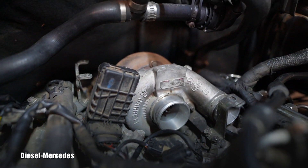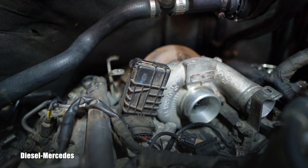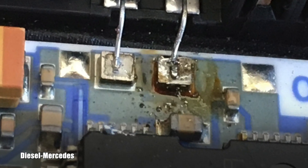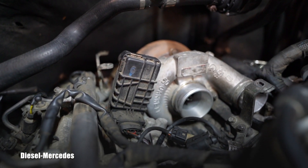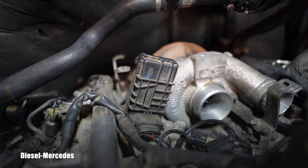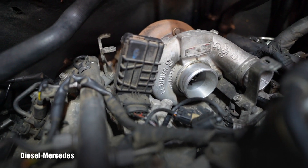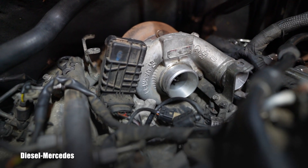Diesel engines are very famous for vibrations, so everything has to have multiple supporting brackets. You can see the supporting brackets everywhere through this engine because it's a turbo diesel. From the vibration, one of the wires inside the unit can crack and give either intermittent or complete failure. It can be opened easily.